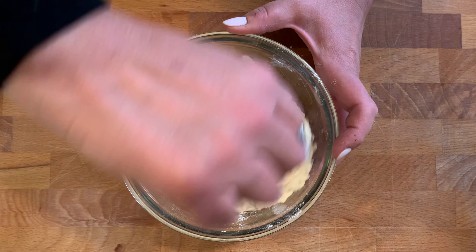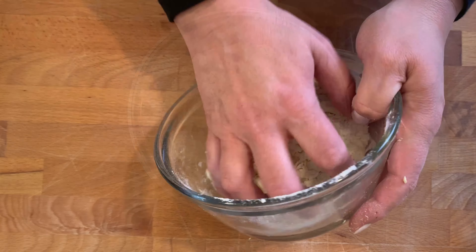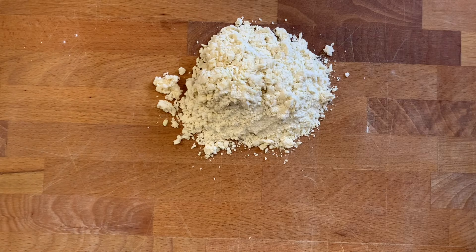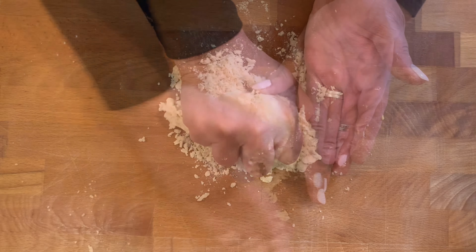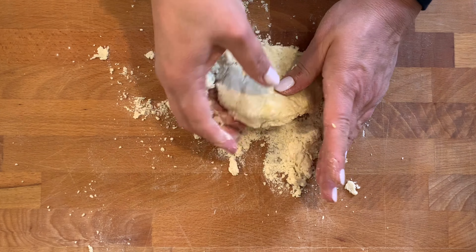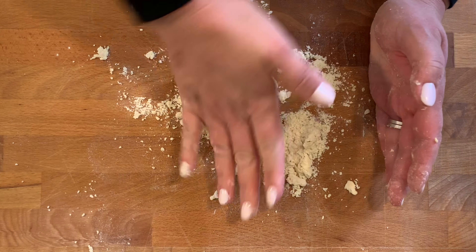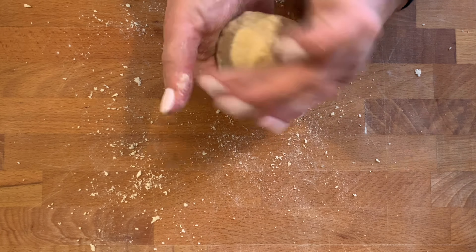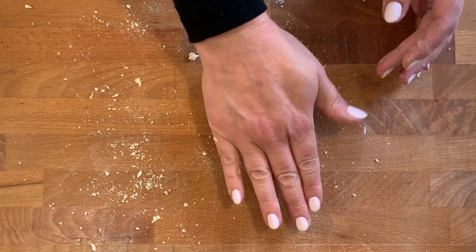Once the mixture starts to come together, it will resemble couscous. So it looks ready. We're just going to turn it over onto a kitchen bench and knead by hand to form a ball. The dough must be very hard. If you feel that the dough is crumbling, you can add a little bit of water, but you must remember that the dough needs to be very, very hard.